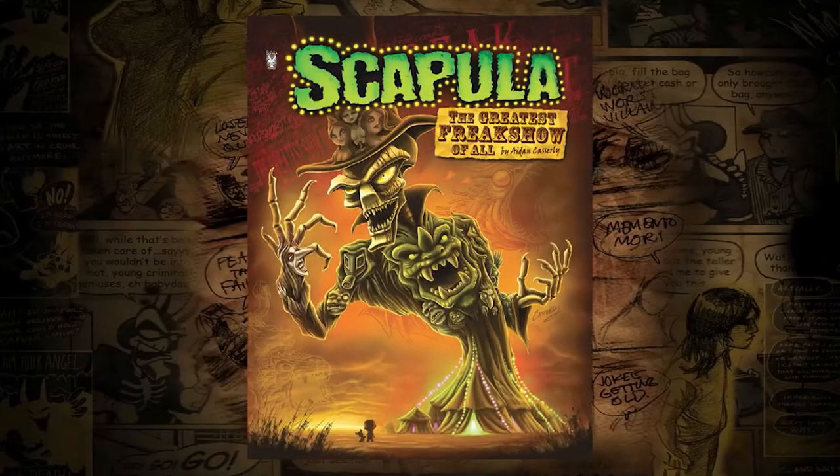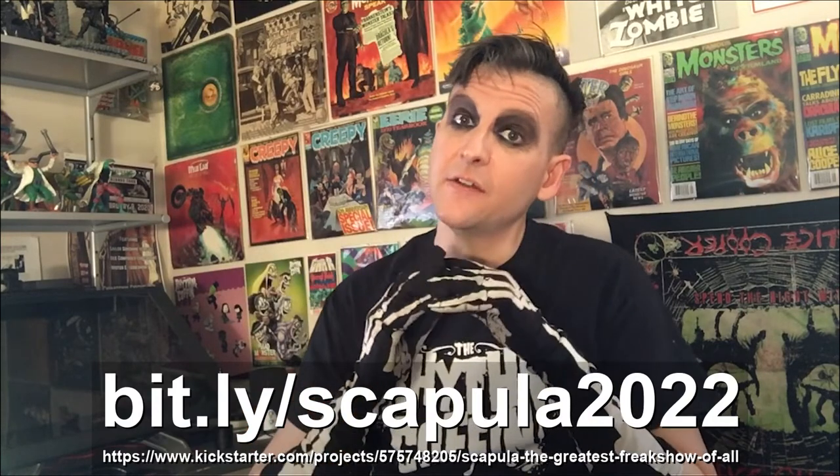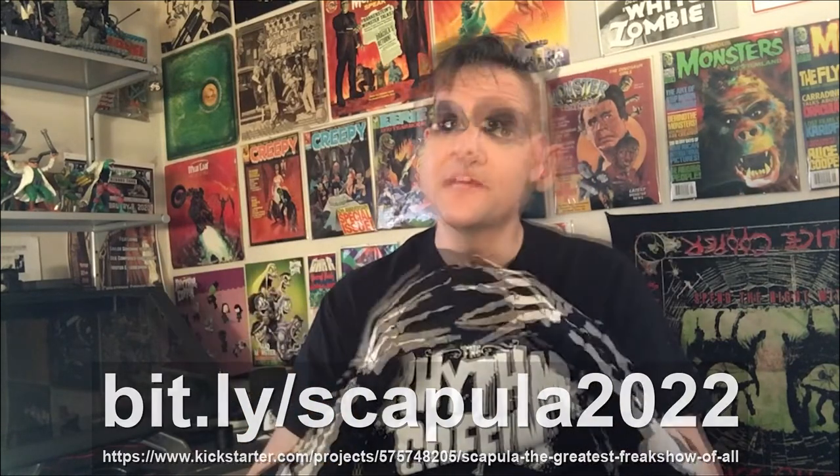Hello everyone! I'm Aiden and you are watching a bonus video for the Kickstarter campaign for Scapula, the greatest freak show of all. If you're watching this video, chances are you've already backed the campaign. If you haven't, please join us for the fun — follow the link down below and welcome to the show! This is a little something extra I'm doing just for all of you wonderful folks who have backed this campaign or have been following the Scapula series.